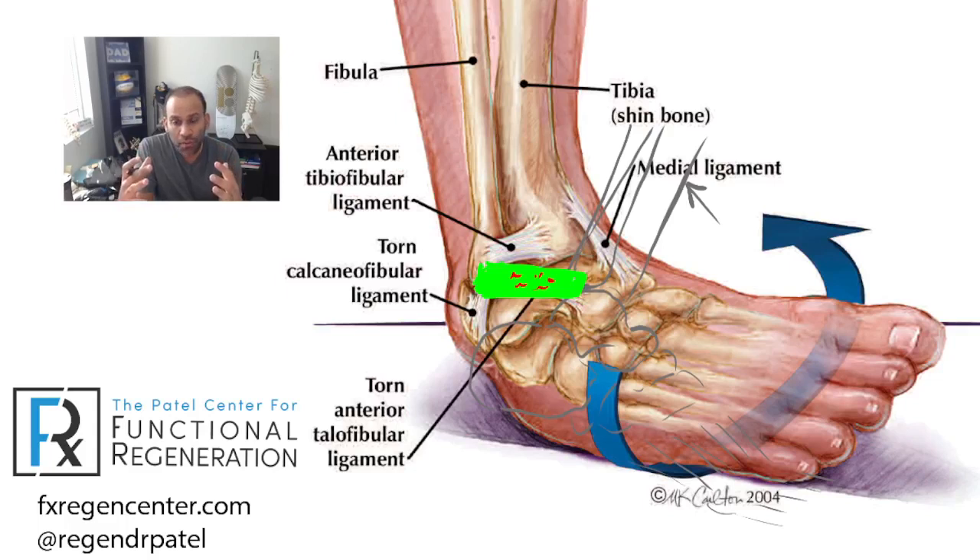With a grade two sprain, you may see more bruising and swelling, and you could feel a little loose or unstable in that ankle. A grade three injury means more significant tearing has occurred. You can also evaluate which specific ligaments are torn — is it the ATFL, the CFL, or both?